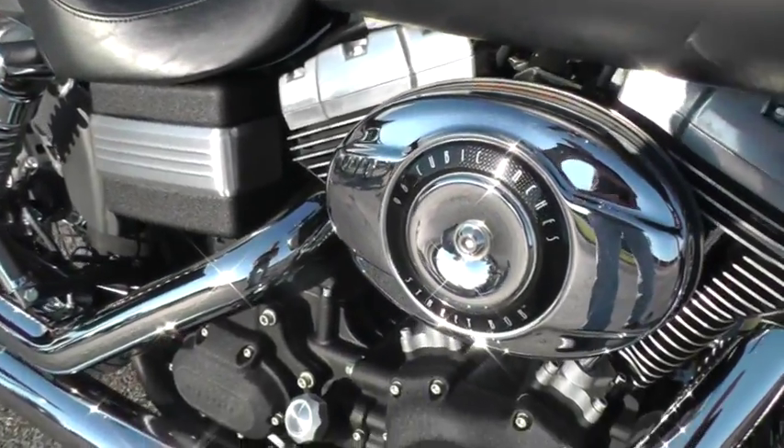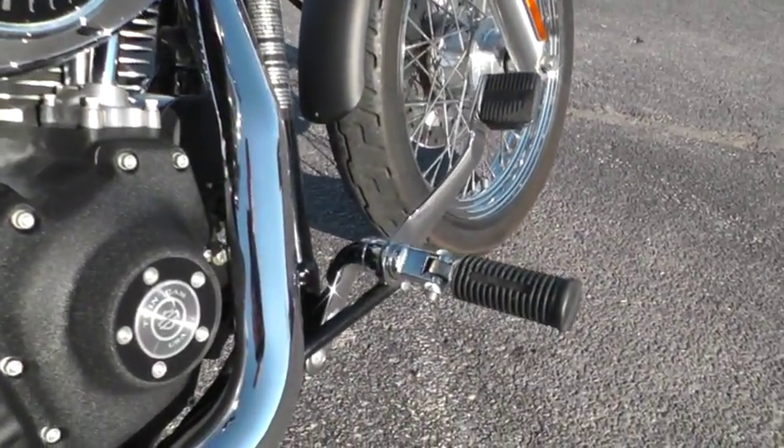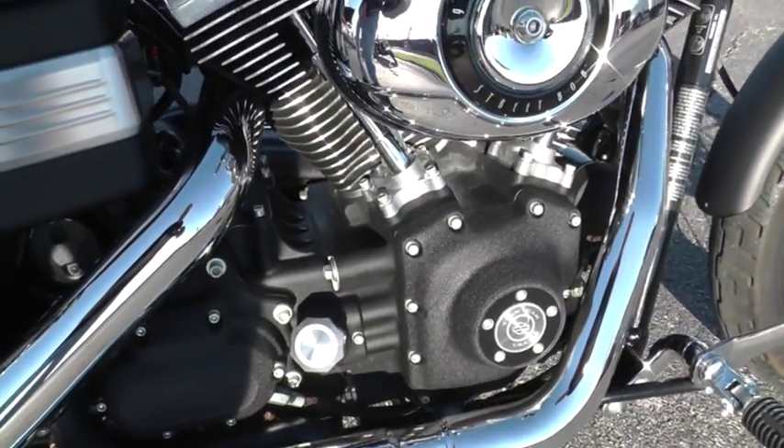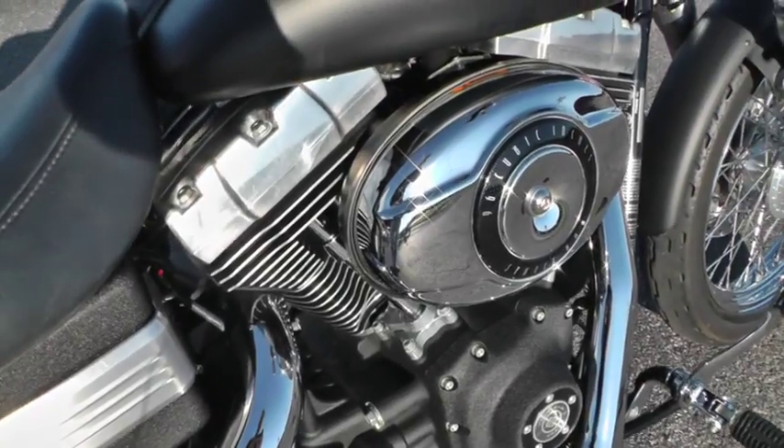It's got the factory exhaust. This one's got forward mount foot controls — a lot of the Street Bobs have mid mount controls, but this one's got the forward mount. It comes with a 96 inch motor and a six speed.